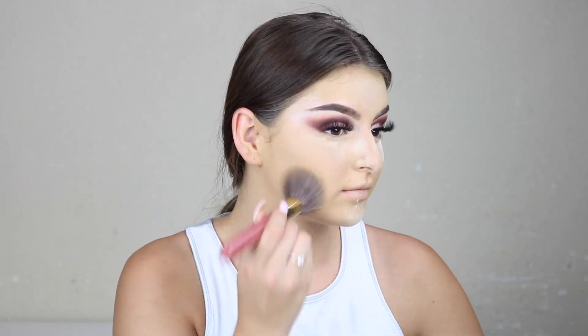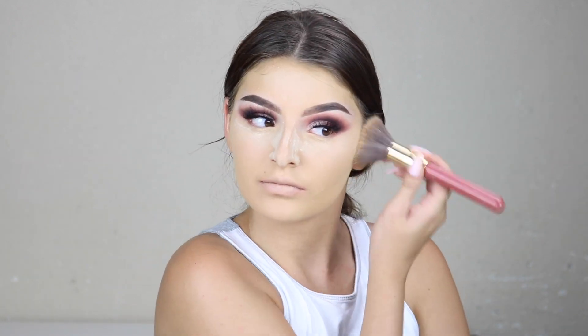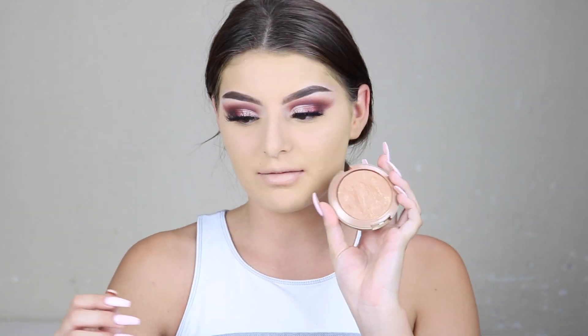I'm going to set my cheek area just in case because sometimes bronzer gets patchy right there. I look so light on camera. I'm just going to push that into the skin. For bronzer I'm going to use my Milani bronzer — it's my ride or die. You guys know the bronzer is always coming through.